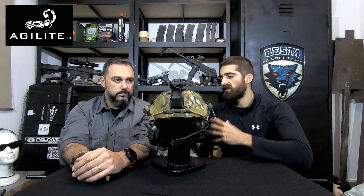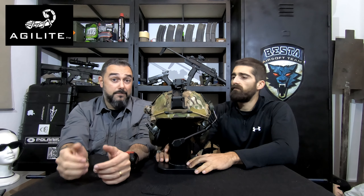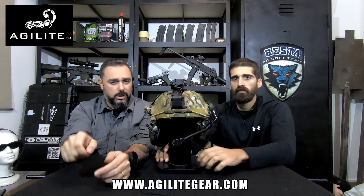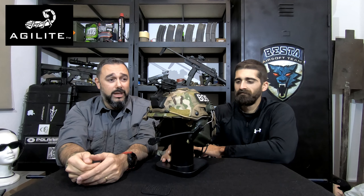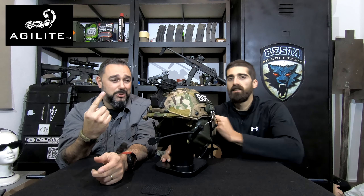It's our first experience with Agilite and they also make a lot of other real-deal products — they have vests, backpacks, and a backpack that attaches directly to the vest. Check them out at agilite.com — we'll put the link in the description. In terms of price, it's relatively pricey. I've had probably four or five helmet covers, and if I'd had this one from the start I would have had only one. It's around $75, which is pricey for a helmet cover, but you get what you pay for.